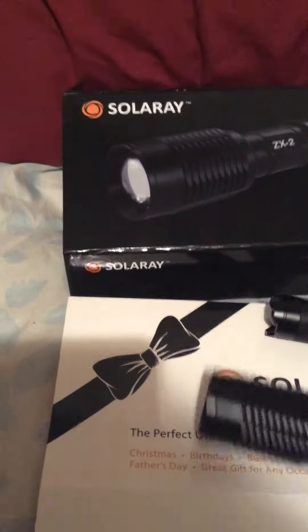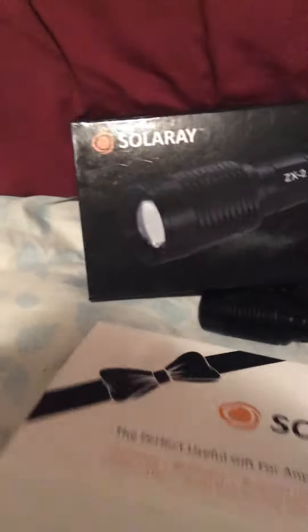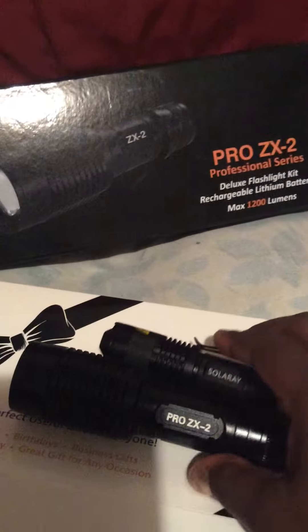You also receive a little bonus flashlight. The batteries aren't included for the little one, but that's okay.